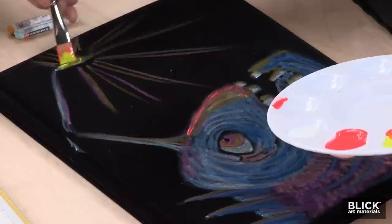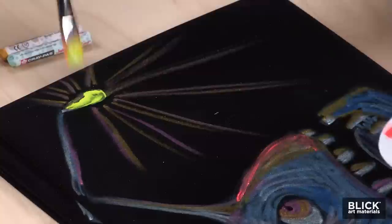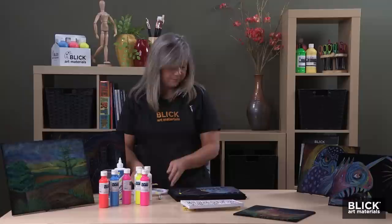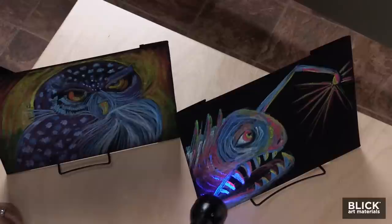As the paints dry on the velour, they actually soak in and pretty much disappear. It will just look like you have a nice pastel drawing. But under a blacklight, a completely new scene appears — things that you didn't see in the pastel drawing pop out.